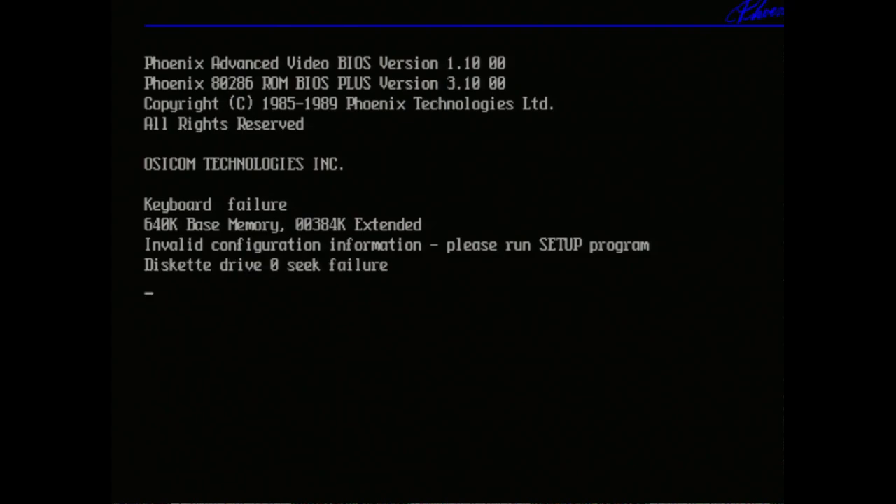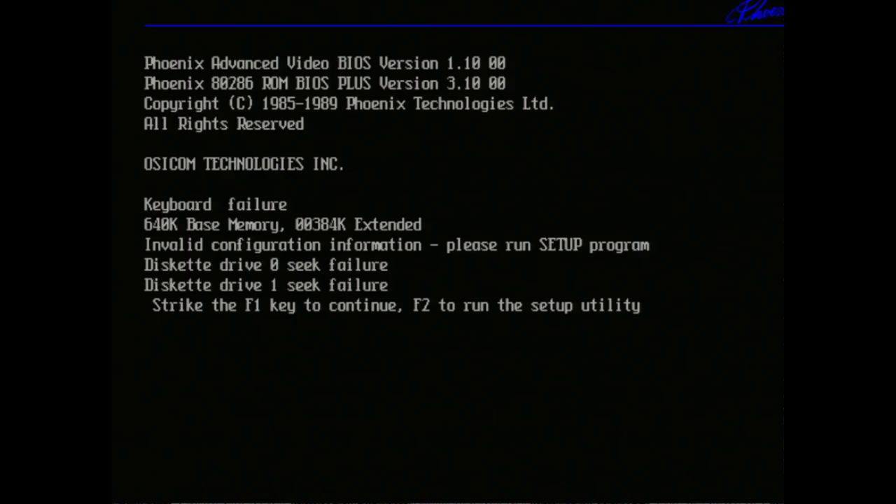Valid configuration — so I guess the clock battery is dead. Diskette seek failure because I didn't plug a disk drive in. Press F1 to continue, F2 to run setup. So eventually we'll have to plug the keyboard in, press F2, and go through all the settings. So far, so good — we have a working motherboard.